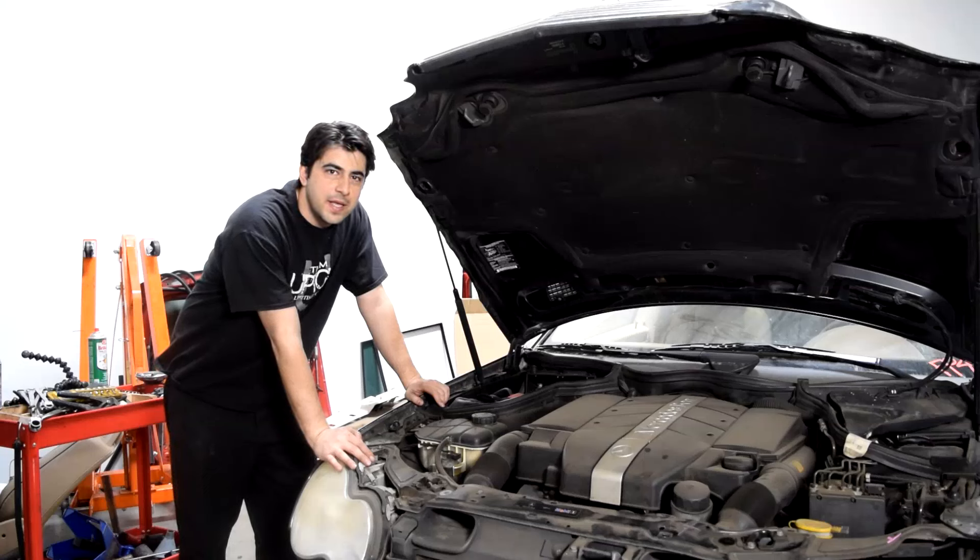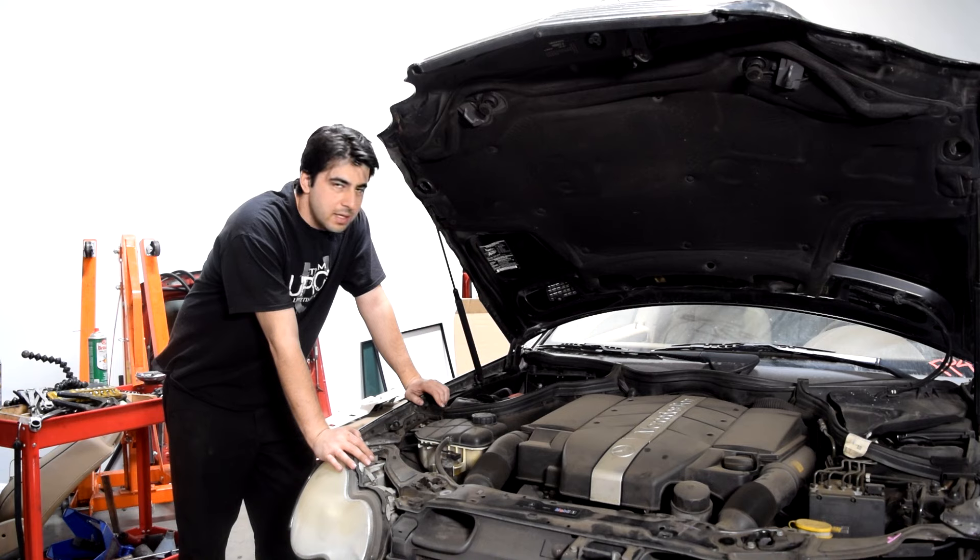Hey, what's up ladies and gents. Today I'm going to show you how you can remove and replace the alternator on this 2002 Mercedes C240 with a 2.6 liter engine.